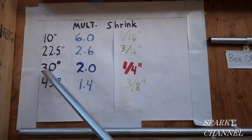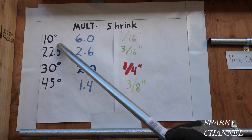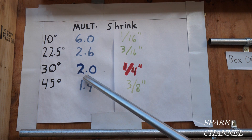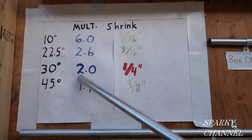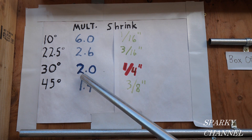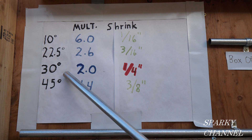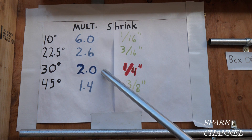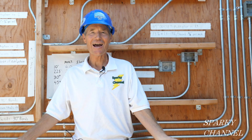For 30 degrees, we use multipliers. The multiplier for 30 degrees is 2.0, so when you're doing a four-inch offset, you multiply four inches by two and get eight — meaning eight inches between the bends. Our first mark was at six inches, provided by Ideal, so the second mark is going to be at 14 inches. That's how contestants got their two marks: first at six inches, second at 14 inches.